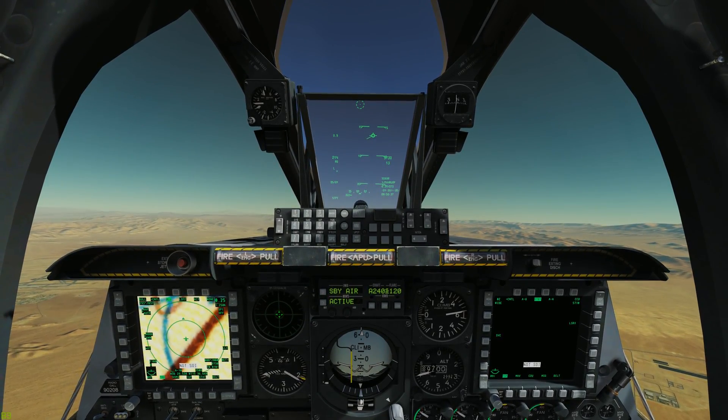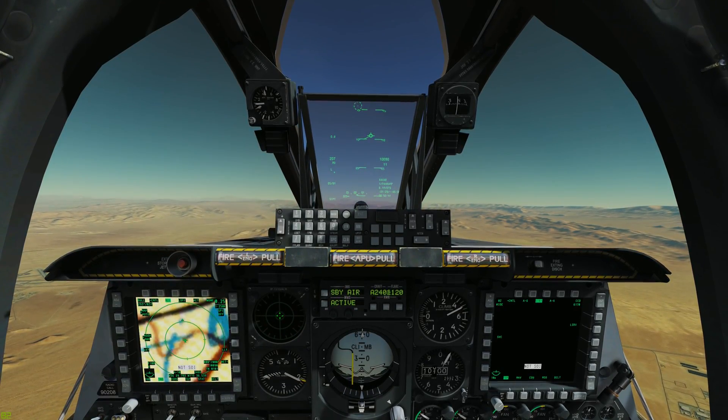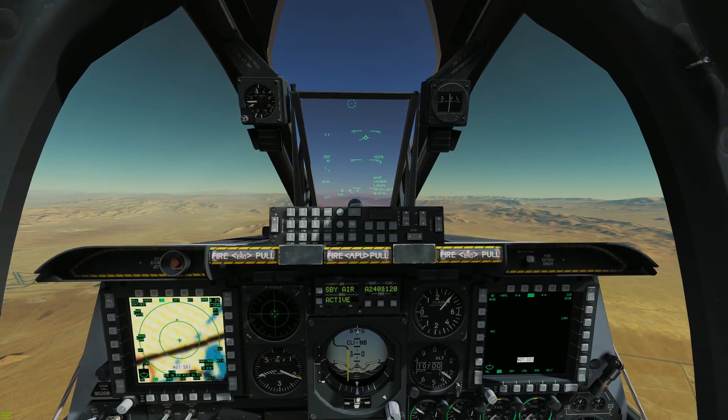It will end up dropping back down as we get closer, so I'm going to start letting the nose drop. It's going to end up around 6 to 7 degrees, but again, it really depends on your weight.